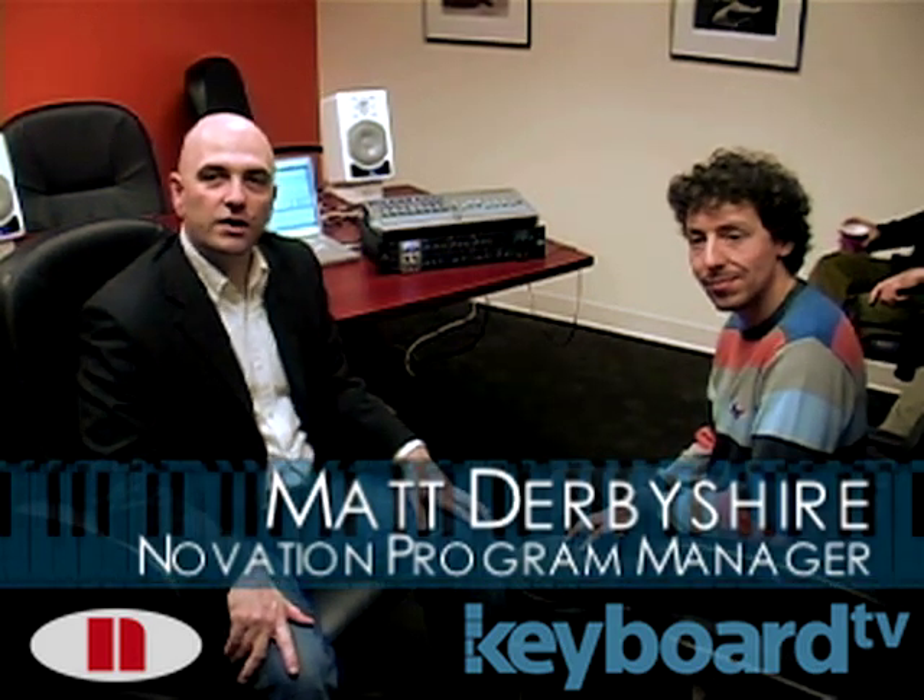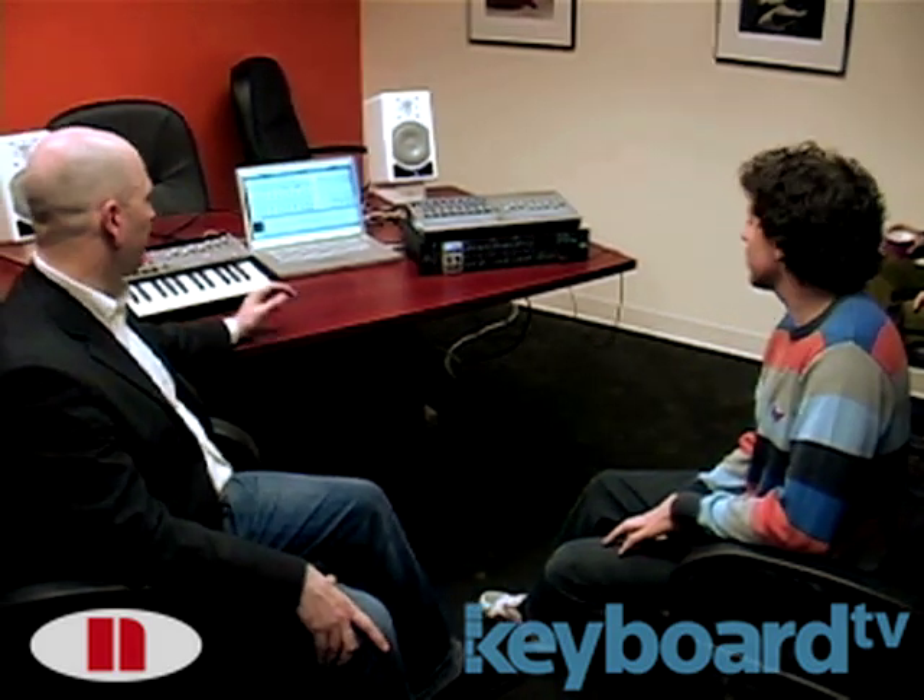Hi, this is Steve Fortner from Keyboard Magazine, here with Matt Derbyshire from Novation. They did us the treat today of bringing by some top-secret cool new gear, including the Remote SL Mark II MIDI controller. Matt is going to tell us about this, the new Remote Zero, and the new Focusrite — a company related to Novation — Liquid Sapphire audio interface. So take it away.